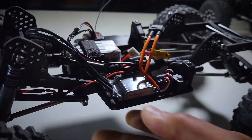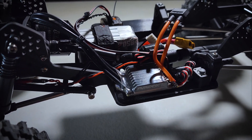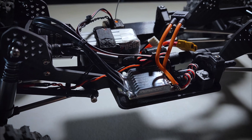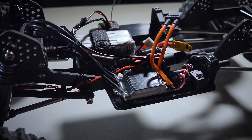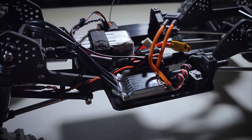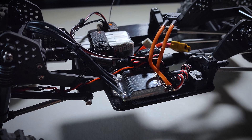Alright guys, that's gonna do it for this quick video on the Rhino ESC, available at negativegrc.com. If you have any questions or concerns, leave them in the comments. Thanks for watching!